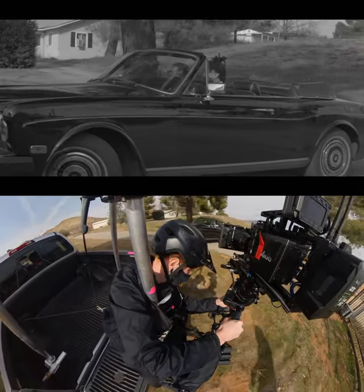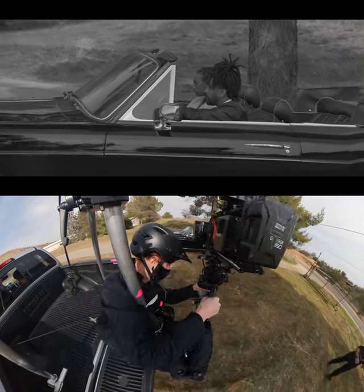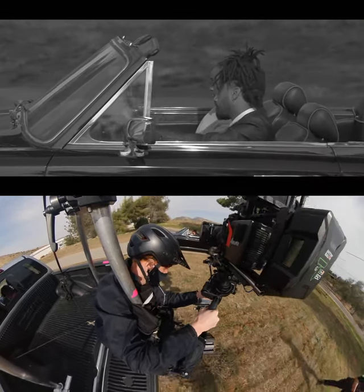Normally when you're shooting steadicam the camera feels very stable and smooth, but when you're shooting like this it's bouncing all over crazy and you're struggling to hold onto it and keep the framing. I can see the monitor and what it's shooting looks good, but it still feels very weird.